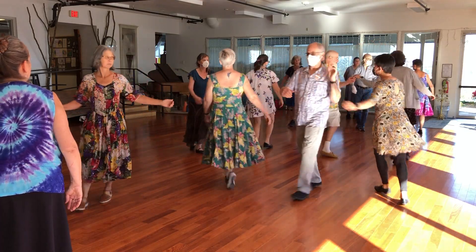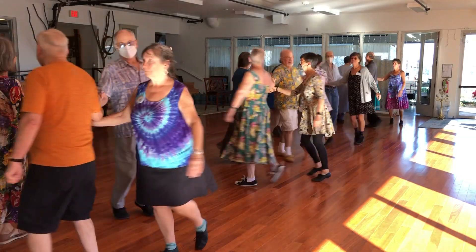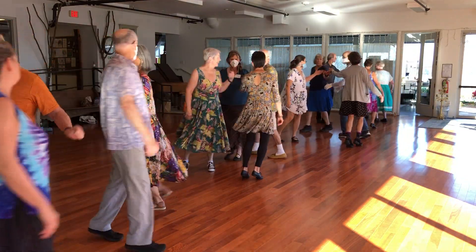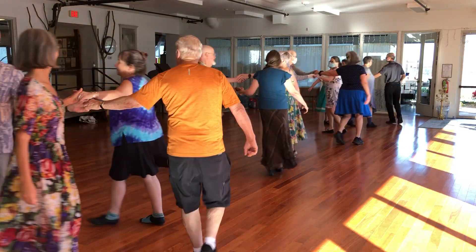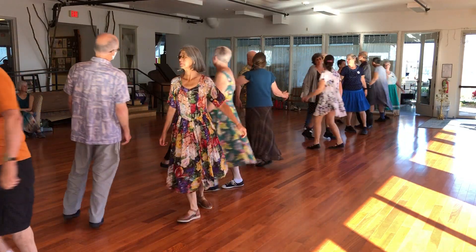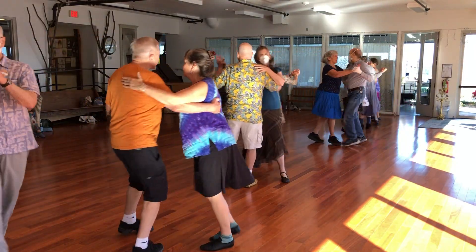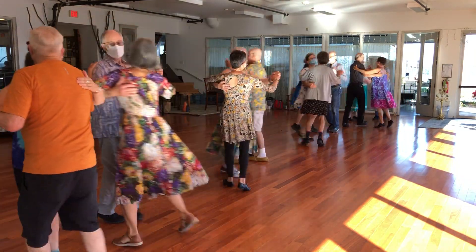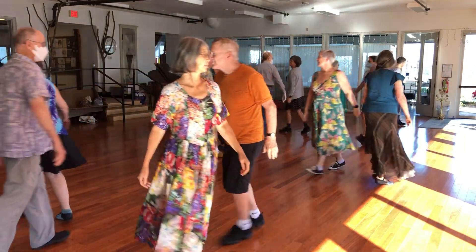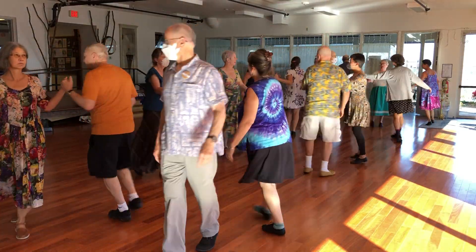Turn on the outsides, ready for the next start.